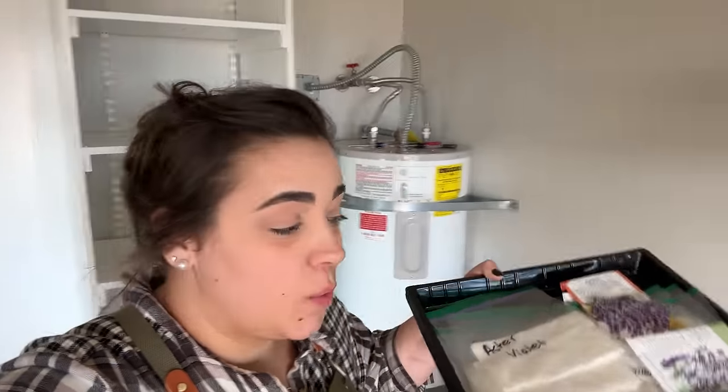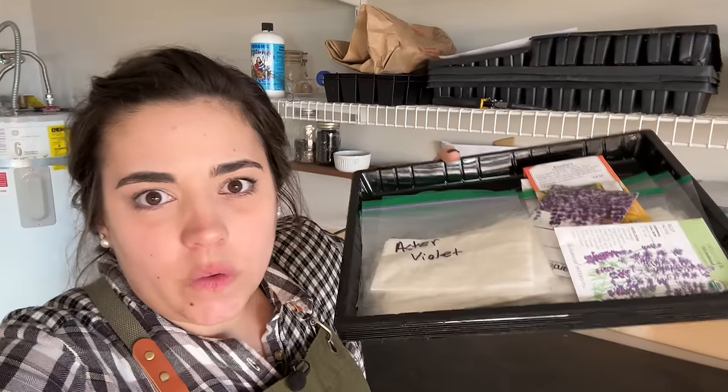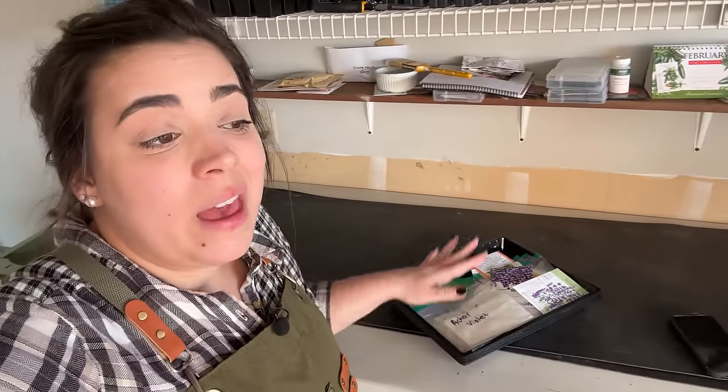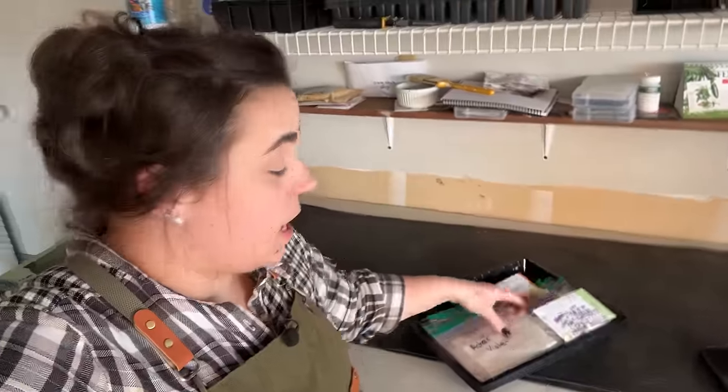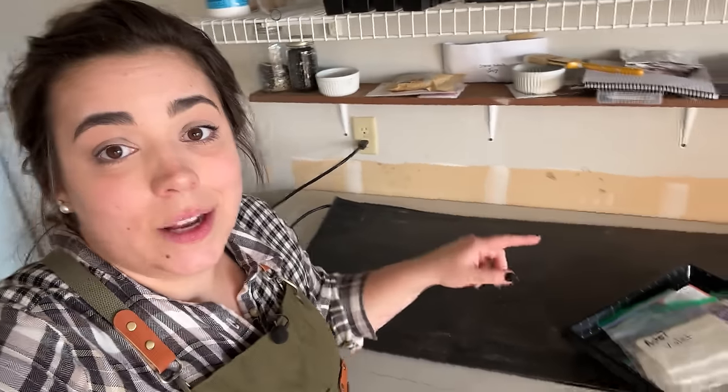Hello friend, welcome back to the grow room. We are going to be starting all of these perennial flowers and a couple annuals — mostly perennial flowers that we put in the refrigerator over a month ago. It's been about a month and a few days that we cold stratified a bunch of seeds, and today's the day we are going to start planting those out.